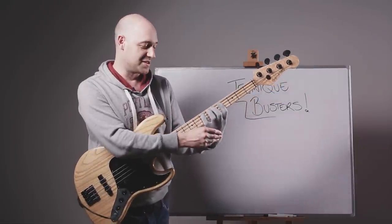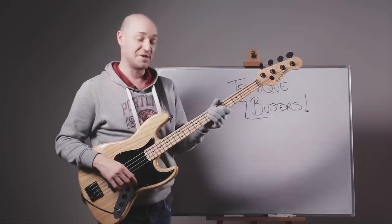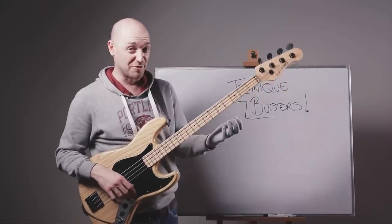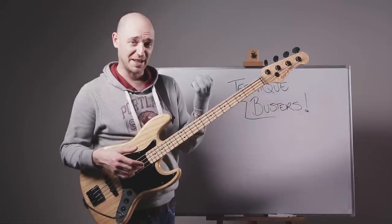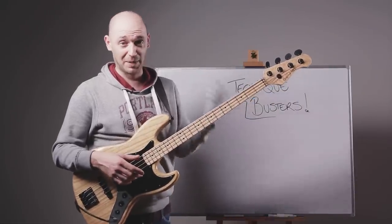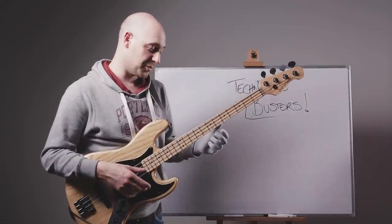I think they share tendons and that's why it's really hard to get independence in your third and fourth finger, which is why a lot of people don't even use their fourth finger. These exercises are going to get you using that pinky, because you need to — if you're going to be playing all over the bass neck, you really need to get that fourth finger into check and get it working.